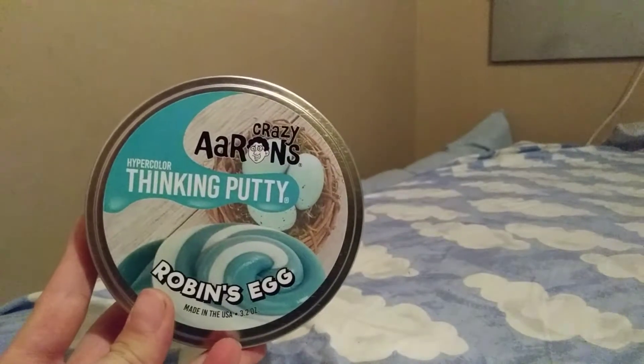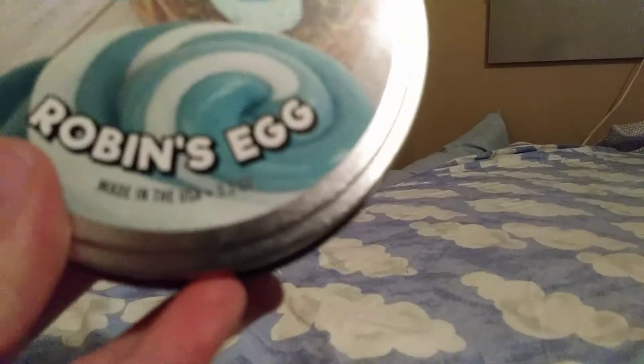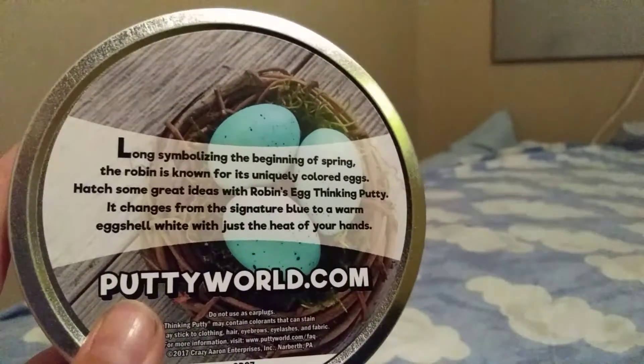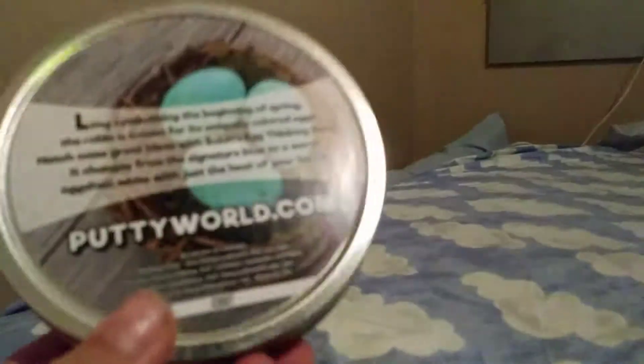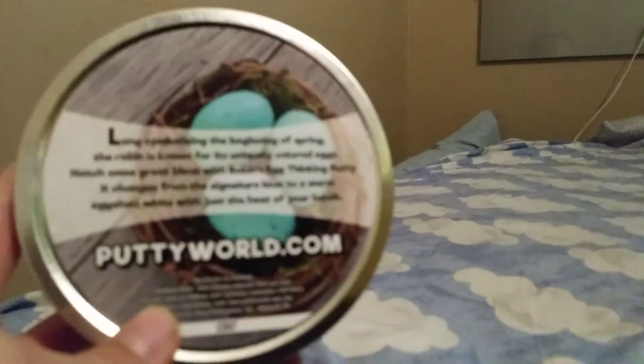What's up everybody, I'm Squirrel Putty Reviews and today I have Crazy Aaron's Hyper Color Thinking Putty Robin's Egg, made in the USA, 3.2 ounces. I'm just trying to get it to focus but I don't think it will, so let's move on to the back. Here's the back — I definitely like the picture. You can pause it and read it if you like. Puttyworld.com, and there's warnings and everything down there. Here it is in the tin — it has like a green shimmer to it.